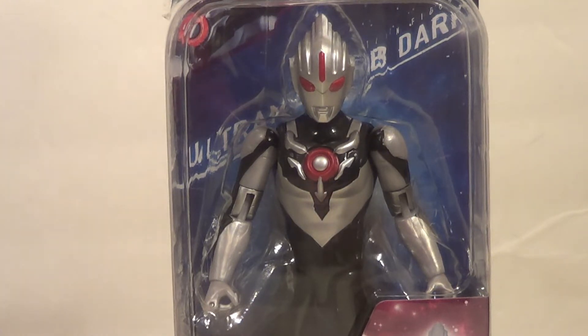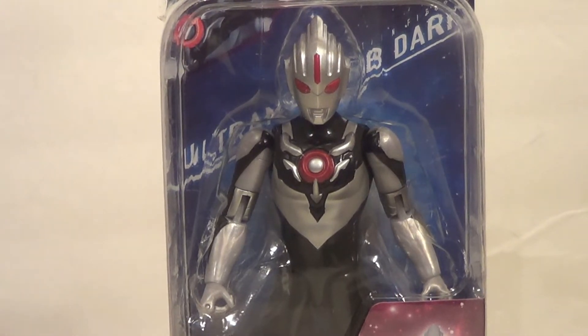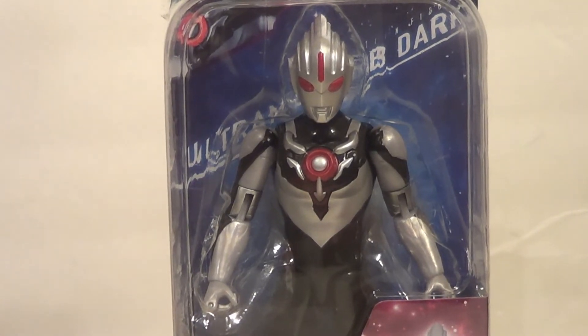This is from Ultraman RB — don't know where Pokemon came from — but it's from Ultraman RB. You know, red, blue, Rosso, Blue, etc. And it's a dark version of Ultraman Orb.